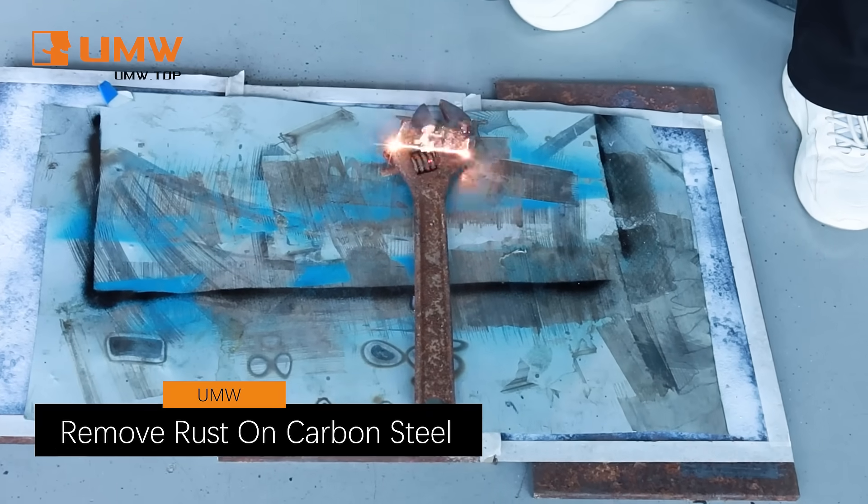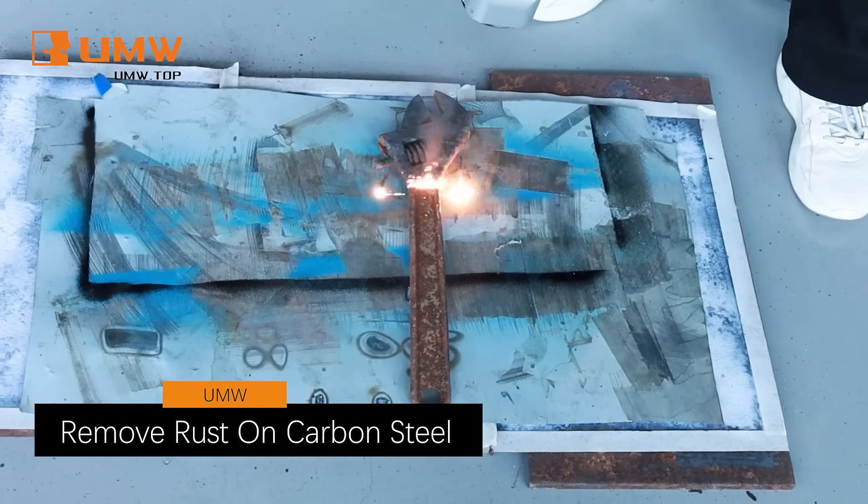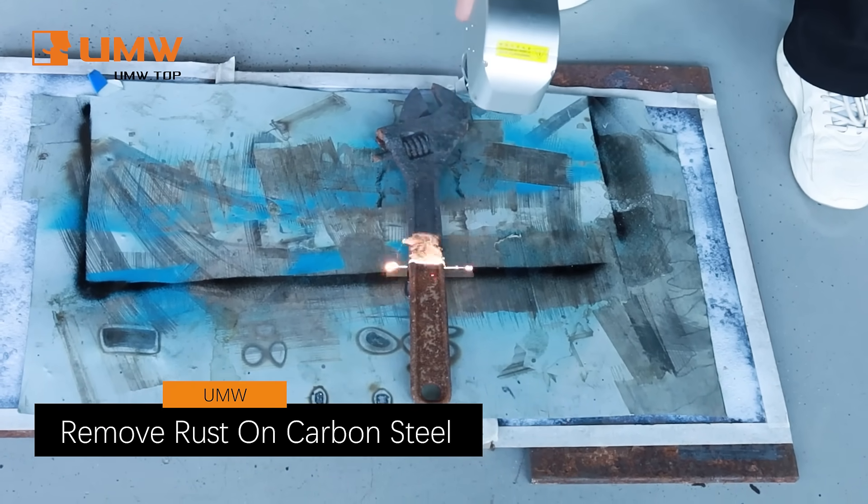See how our powerful cleaner eliminates rust from carbon steel, leaving it smooth and corrosion-free in no time.